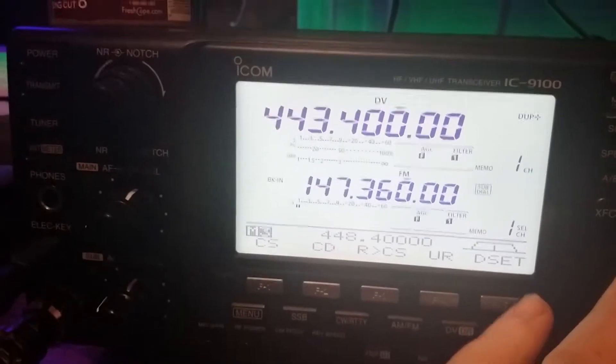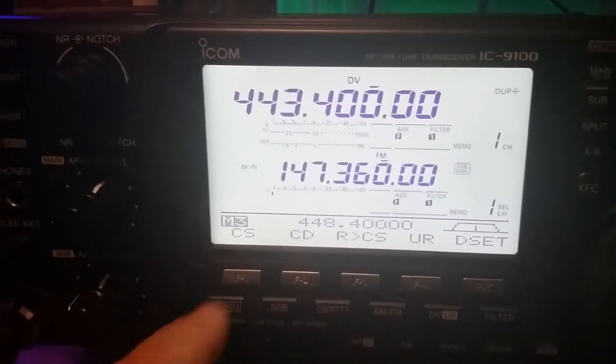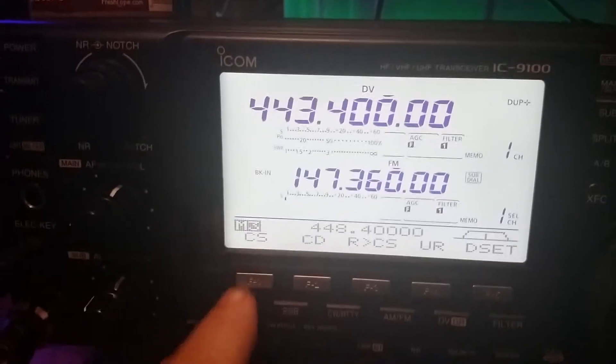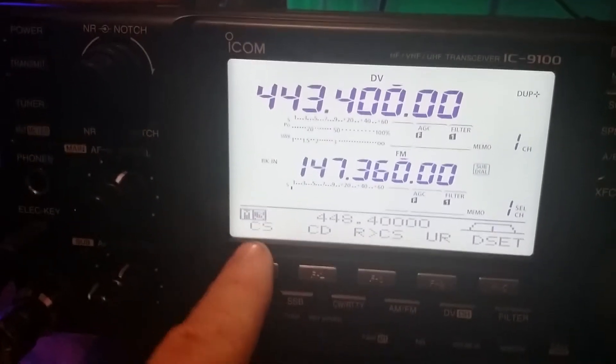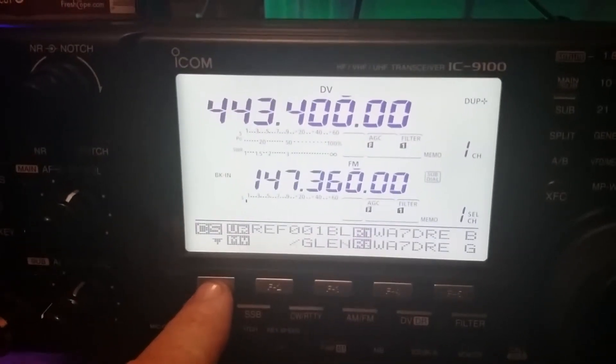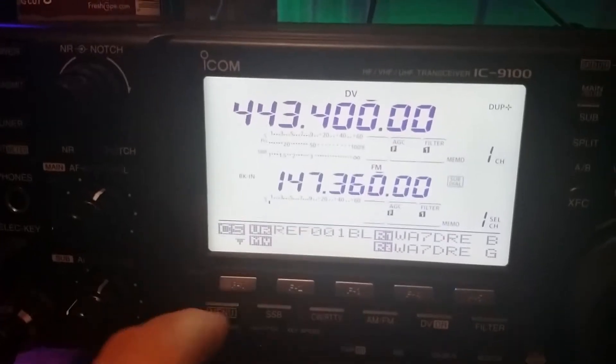Anyway, let's go back. So now, if you want to access your memories, you find the menu that has the CS. You press your menu button until you see the CS. Press CS. It shows you all your current settings. Notice in your call field, it's still set to one Bravo.